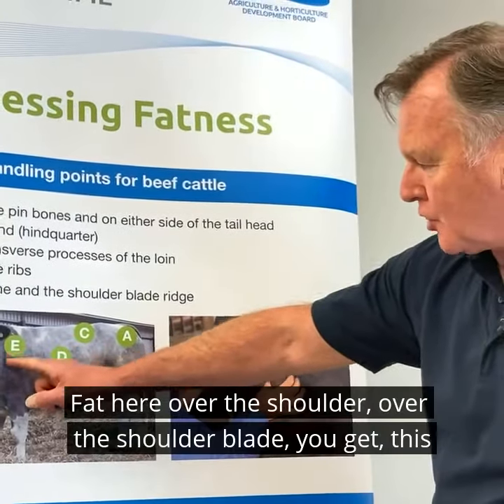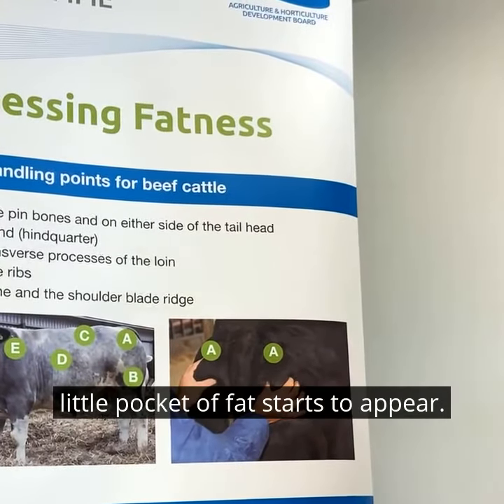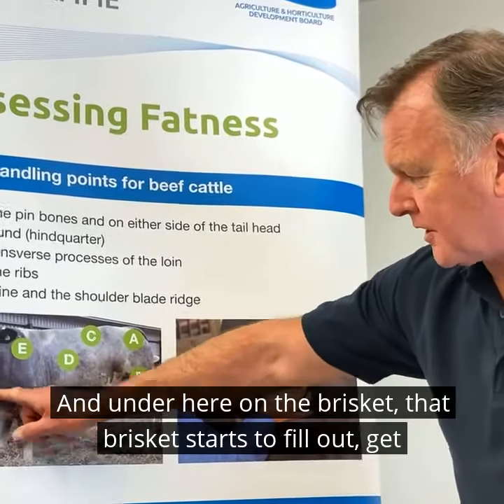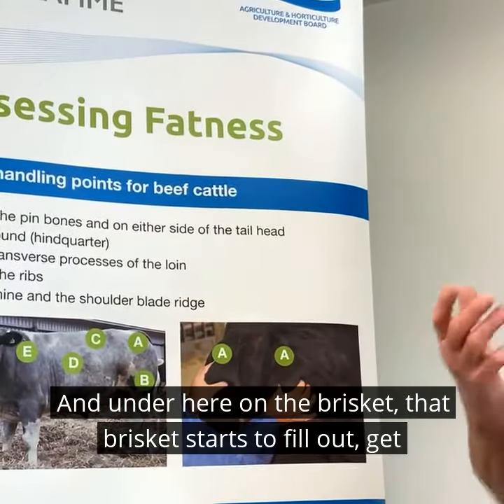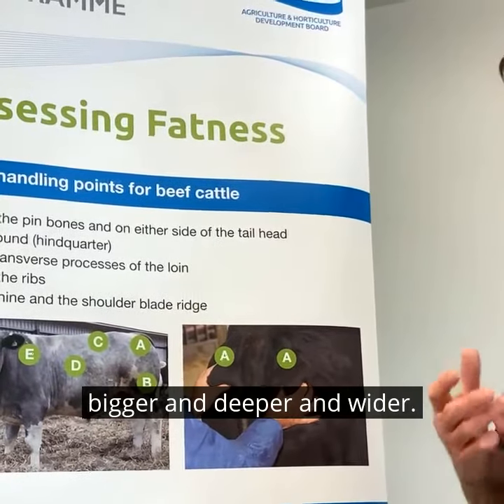Fat here over the shoulder — over the shoulder blade you get this little pocket of fat that starts to appear. And under here on the brisket, that brisket starts to fill out and get bigger, deeper, and wider.